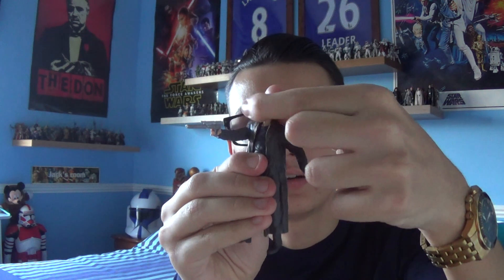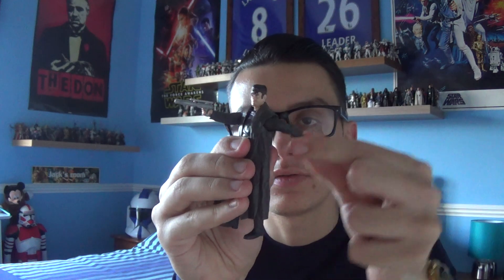Let's get on to the figure — DJ. He does come with some articulation: a head that moves left to right, a swivel left arm, a swivel right arm, a swivel right leg, and a swivel left leg. He also comes with a blaster pistol.